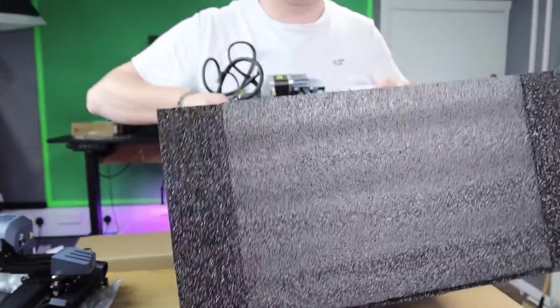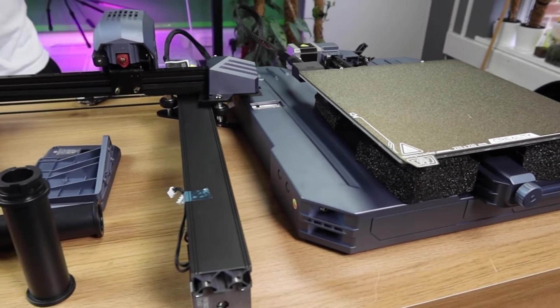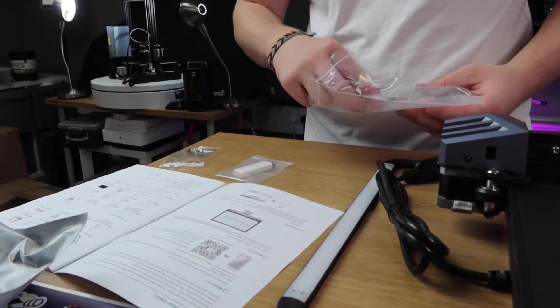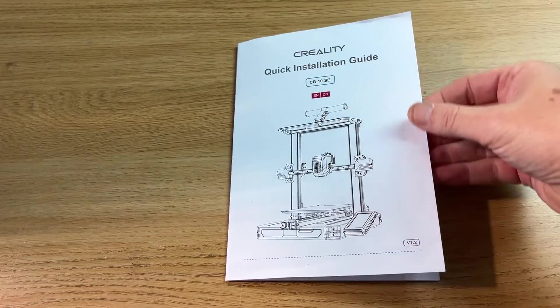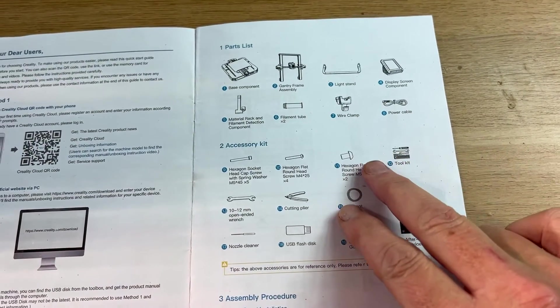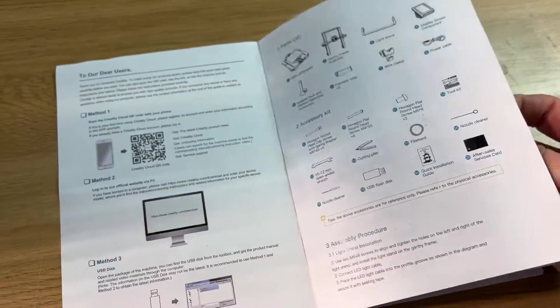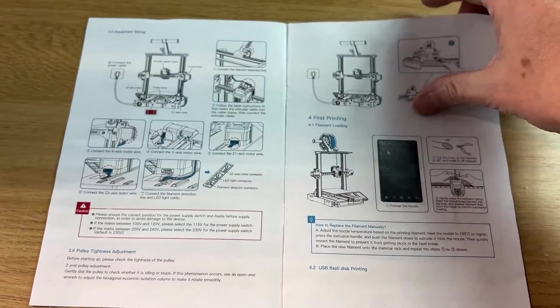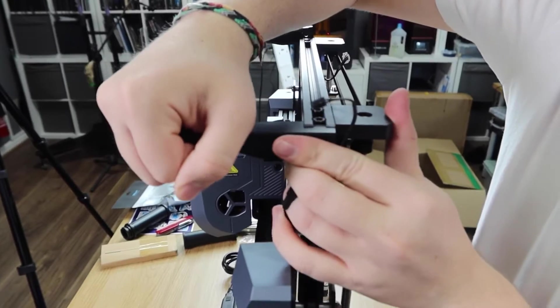The great thing about this model — and I'll say it right from the start — is that it's super easy to build. It's less than an hour including all the messing around. Building it in one session is really just about bringing out the component parts, following the manual, and bolting it together. The belt drive and drive motor are all pre-fitted, which for me is a massive bonus.